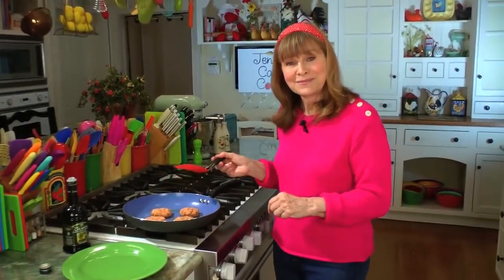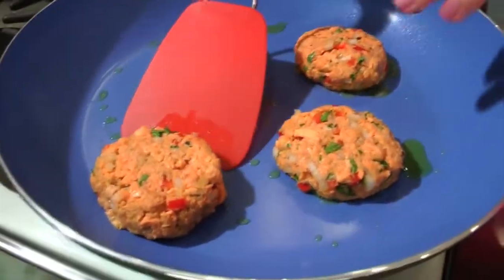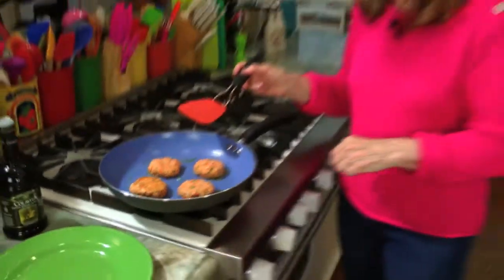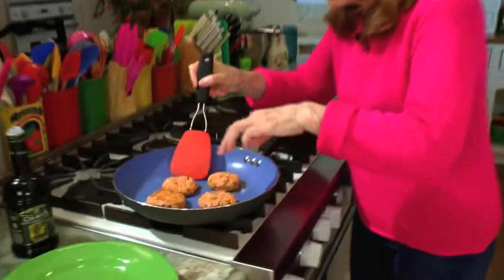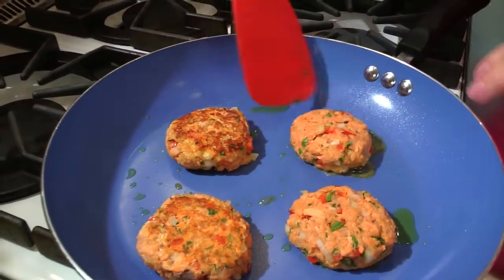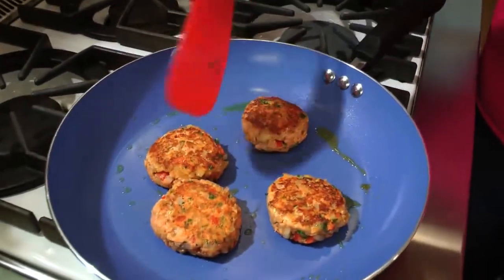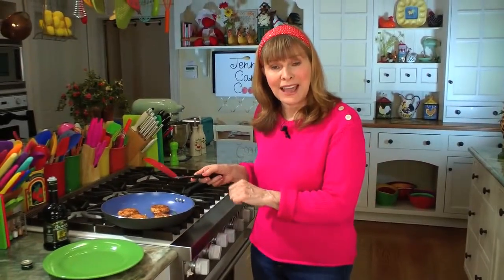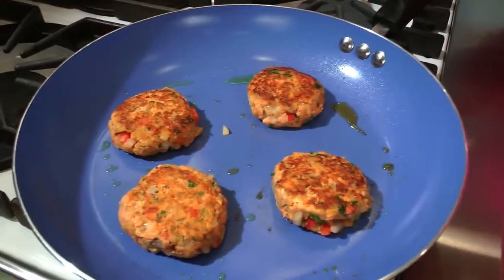It's been a couple of minutes. Just flip one over to check — it's hard to look under them. That's not too bad; I'll give it another 30 seconds to get a little browner. All right, now the faster you can move through this the better — get under them fast. Look at that! I would start checking them at about a minute and a half to two minutes, turn them over, and then they're done.